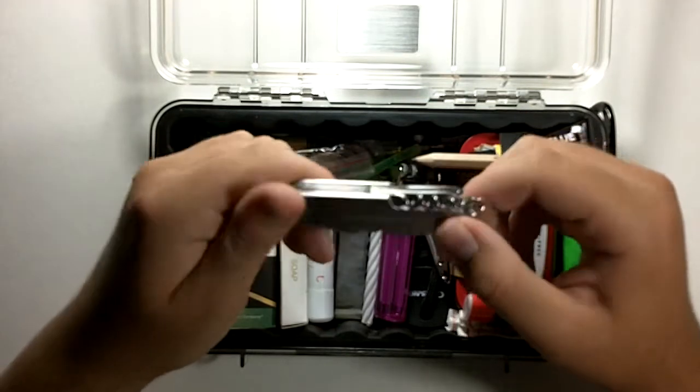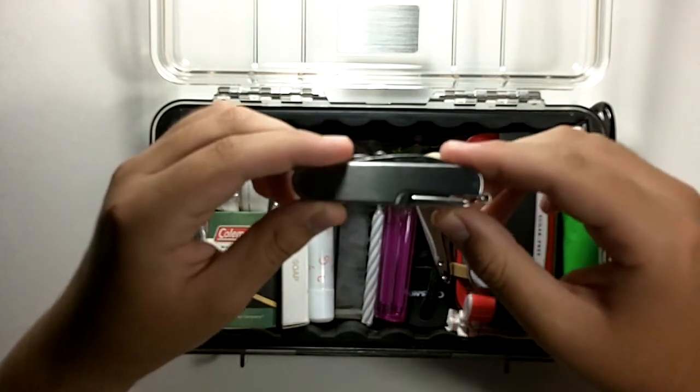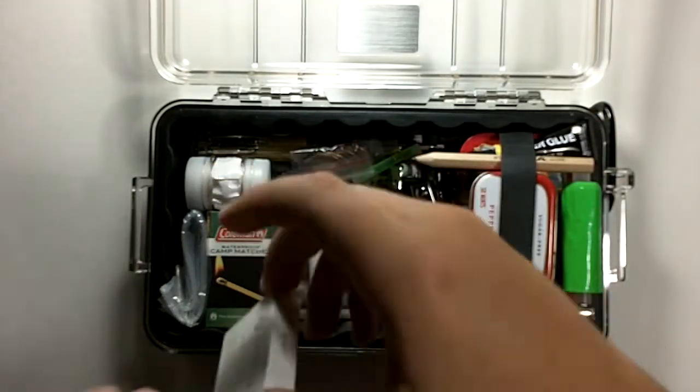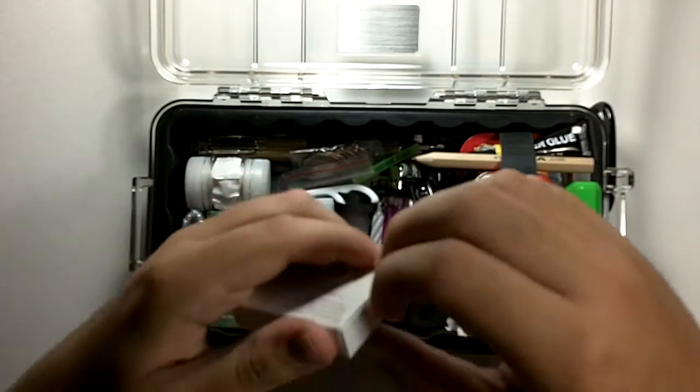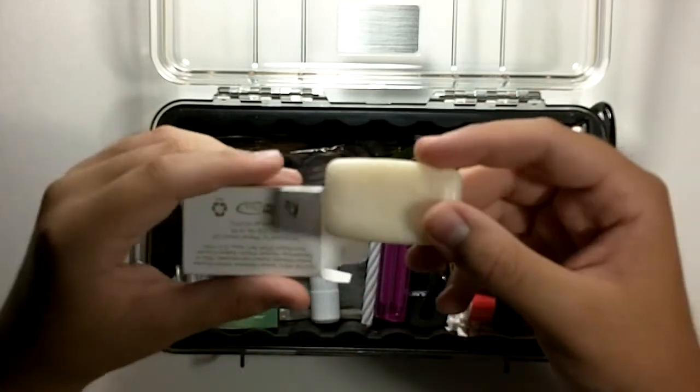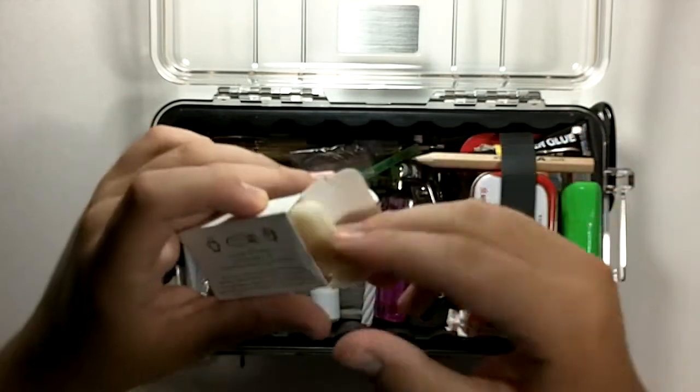A cheap multi-tool — it's not really a Swiss Army knife, just a multi-tool. Some hotel soap. In a survival situation, hygiene is very important, and I just got this from a hotel.